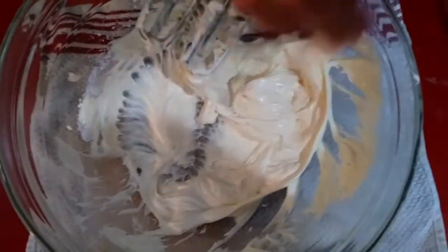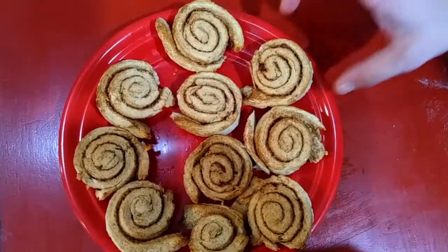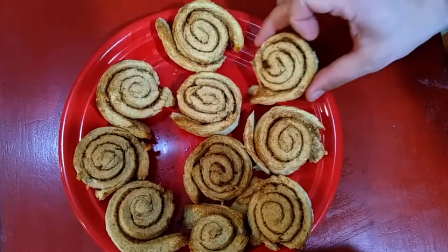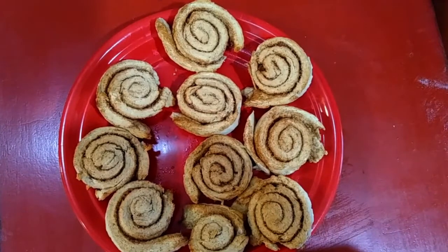Now all that is left to do is put the icing on your cinnamon rolls and enjoy. If you liked this video, please like, subscribe, and share. Love all and God bless.